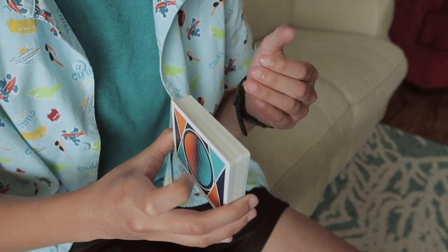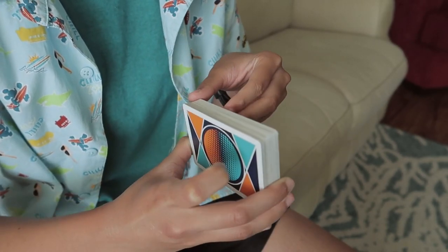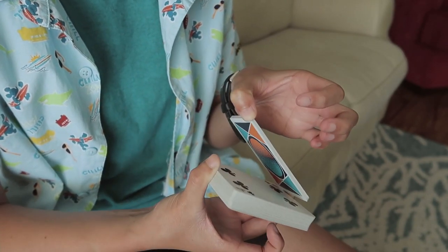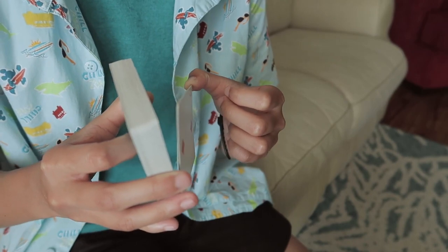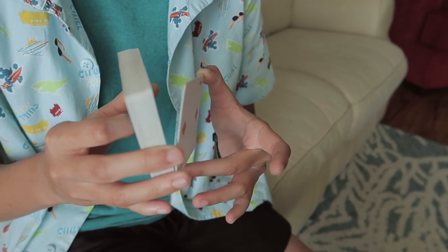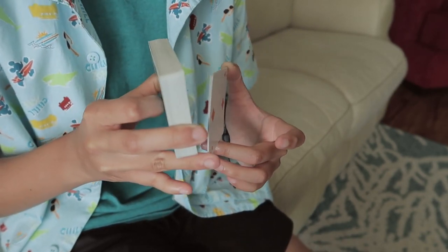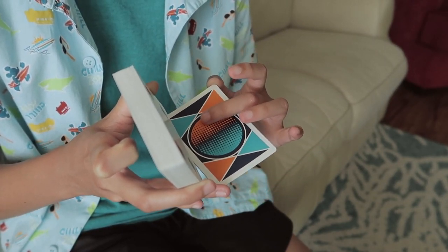You're going to take your non-dominant thumb and contact the opposite corner of the pip, and peel off at least 4 cards. You can do this by riffling or just breaking off a small packet. So you've got your packet of about 4 cards. Then take your middle finger — I like to use my middle — and contact the bottom closer to your ring finger, not your thumb up here. Contact the bottom, and move that packet and rotate it to where it's face down.